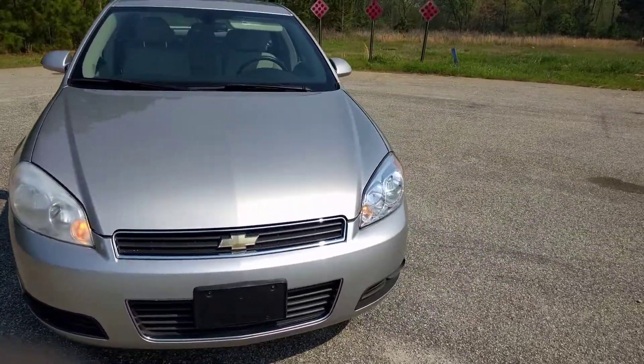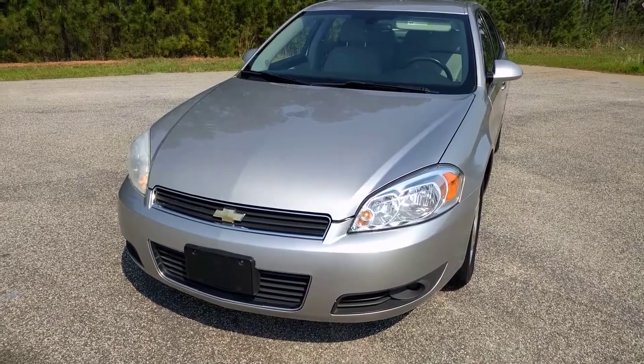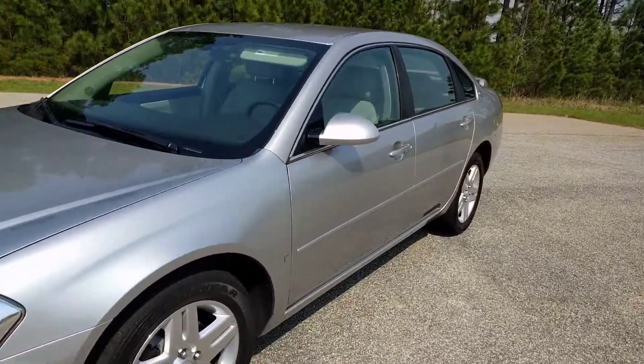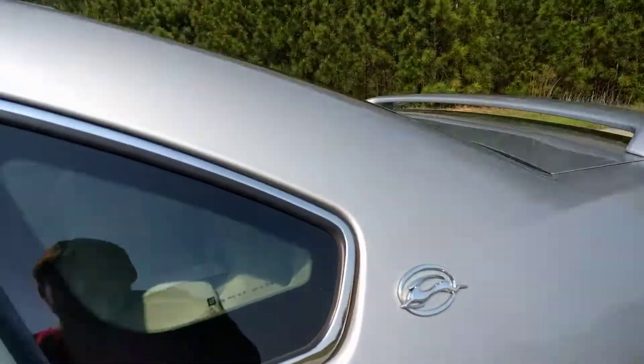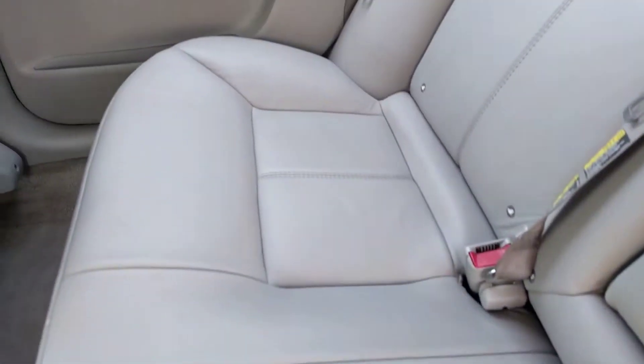I'm going to do the remote start. I'll show the back seat first. The floorboards are in really good shape — no rips, nothing like that.